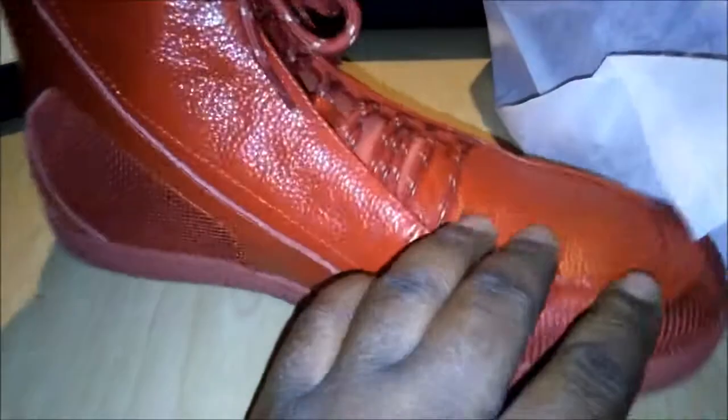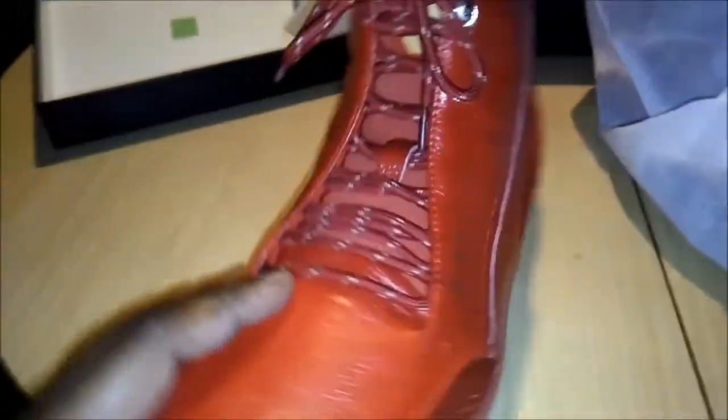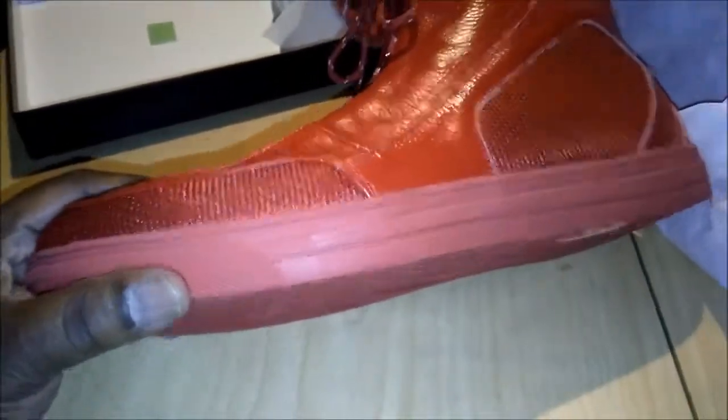You really want to make a statement — a pair of these will help you make a statement. I ain't on no gang-banging type of thing, nothing like that. These are dope, these are real dope.